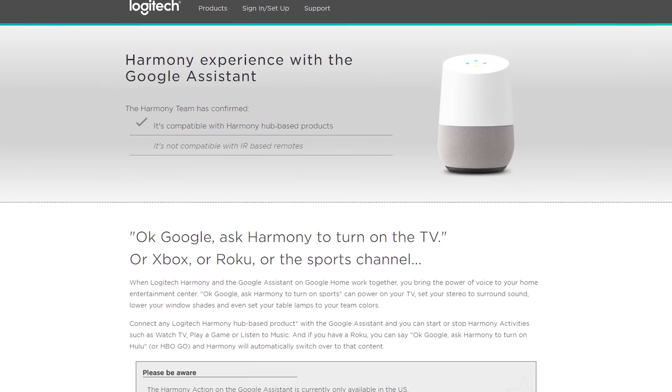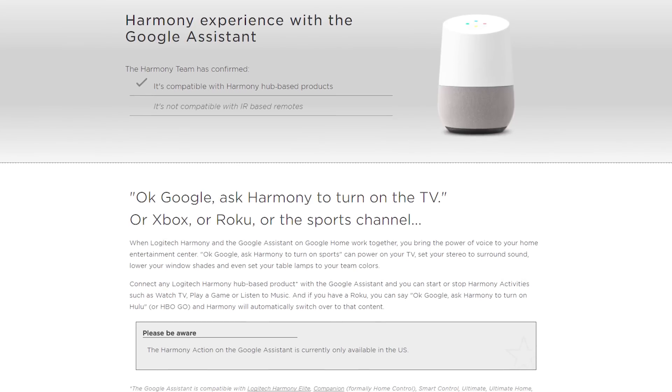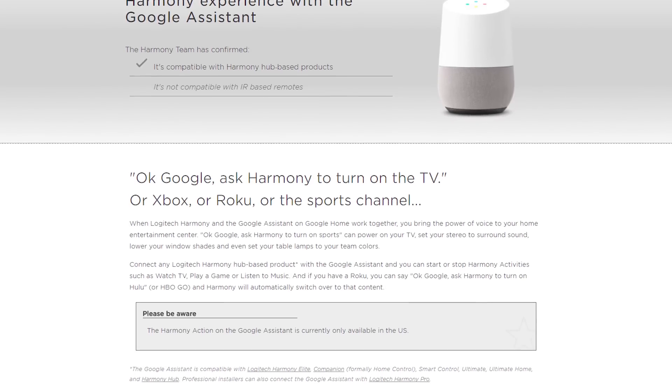What's up guys? It's Chris Majestic here with Majestex. A few months ago I did a video on how to control your TV using the Google Home and the IFTTT app. Well a couple months ago Google actually released direct support with the Logitech Harmony Hub, so now you can actually control your TV using just the Google Home and the Harmony Hub. Today I'm going to show you exactly how you set that up, so stay tuned.